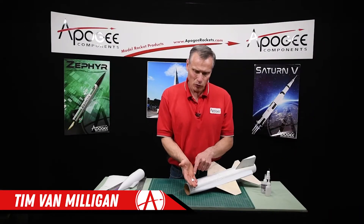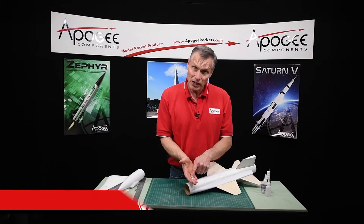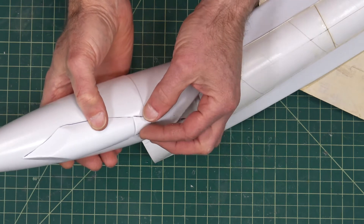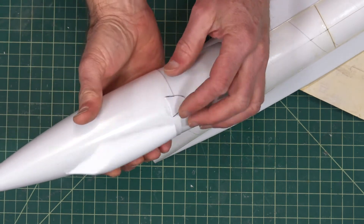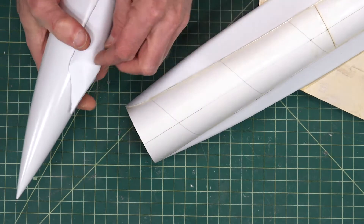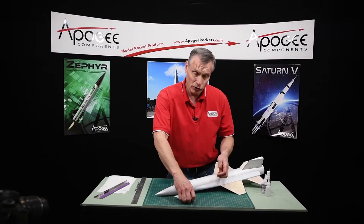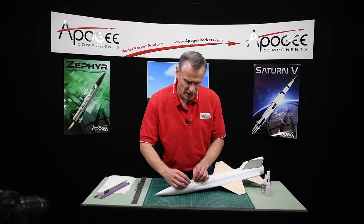In this step, we're going to glue the aft canopy piece onto the rocket. The canopy is in two parts — there's the aft part and the front part. You might want to take a look at them before you start gluing anything up to see if you need to do any sanding.